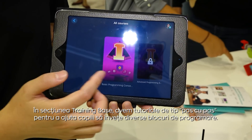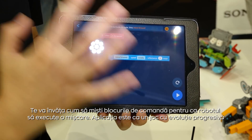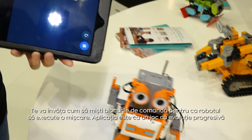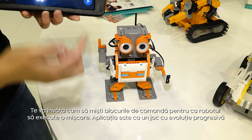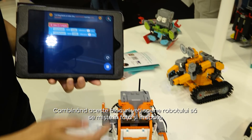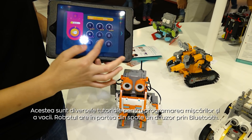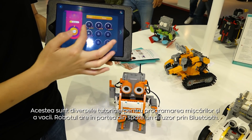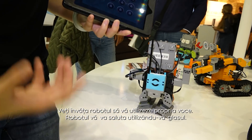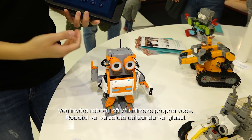In the training base, we have step-by-step tutorials for kids to learn different blocks. It teaches you how to move and connect blocks to control your robot to move forward, and then evolve to combine two different moves — like moving forward and backward. There are tutorials covering motion programming and also voice, because we have a Bluetooth speaker. You can record your own voice so the robot speaks in your voice when someone approaches.